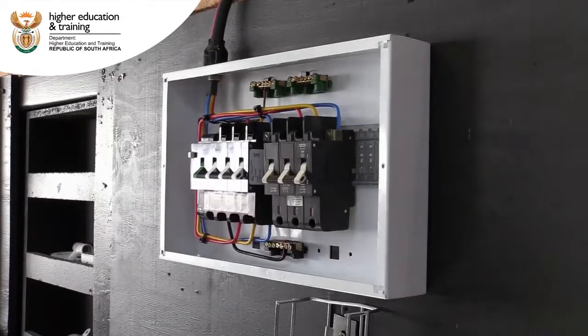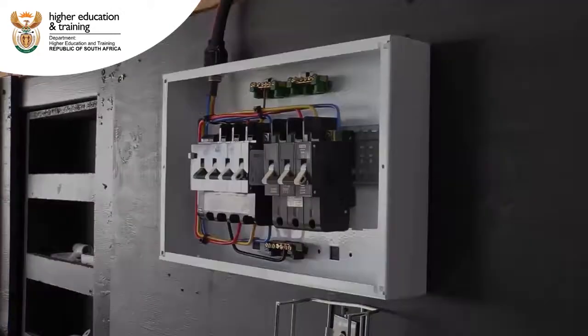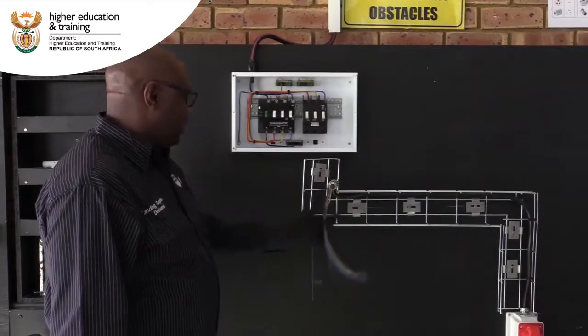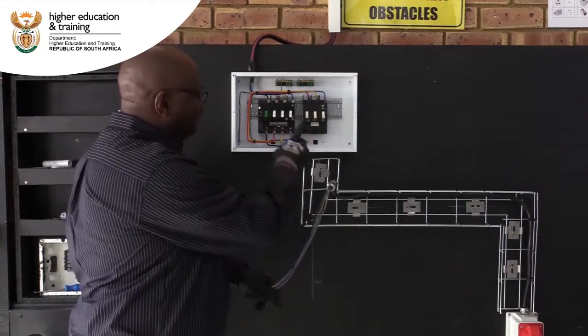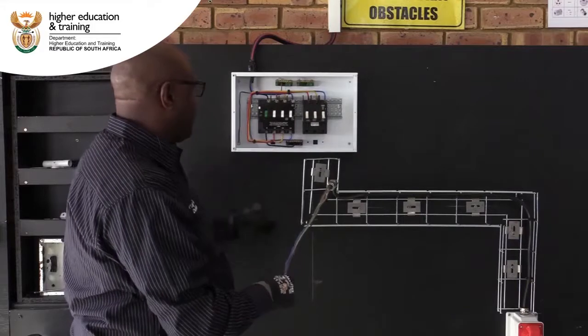Now our new triple breaker has been supplied from our main breaker, which is our supply. Now we're going to connect our cable from our new installed triple breaker, which has already been fed from our main breaker.